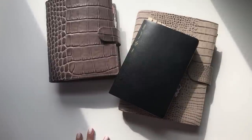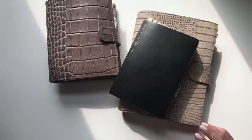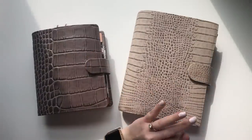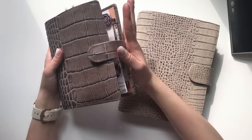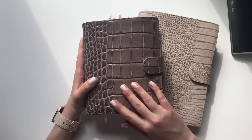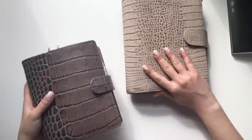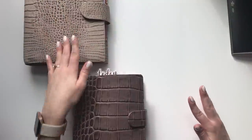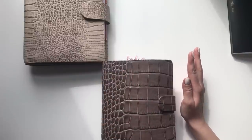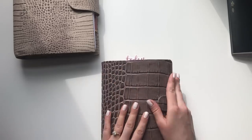Hello everybody, this is Sierra coming to you from my new desk that I got last week. What I wanted to do was a quick video of my newest addition to my collection, which is my Vanderspeck Tortora Crocco with the Barbie Napa interior. I wanted to talk about it because I'm struggling a bit — it's just so different.